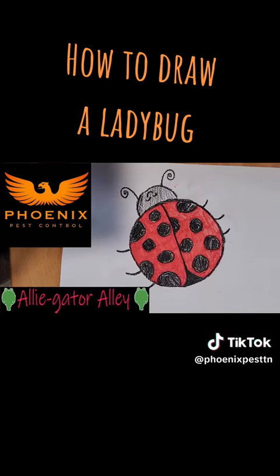This is Alligator Allie. Like, share, and subscribe. Bye!